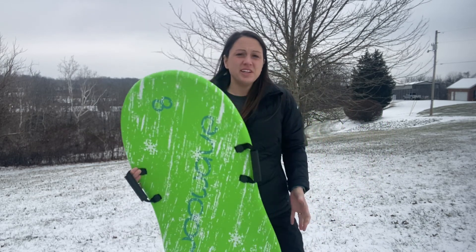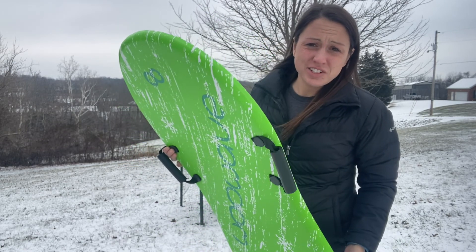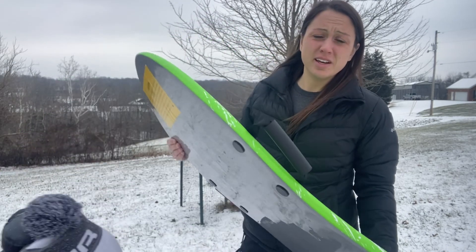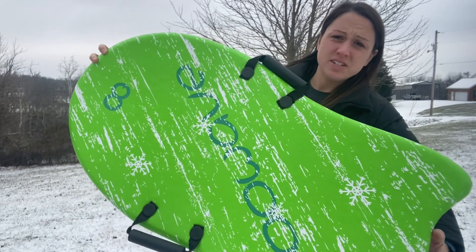If you just got a little bit of snow or a lot of snow and you need a sled, this one would be a good choice. It is delivered right to your door and it is ready to go. It comes in a nice box so you don't have to worry about it getting damaged or bent.